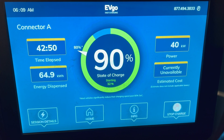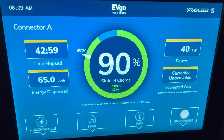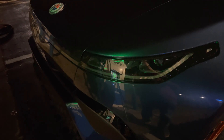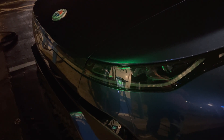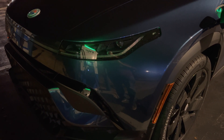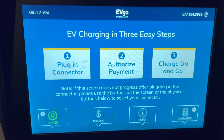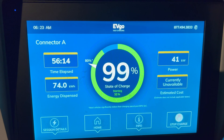I just hit 90 percent and we're solidly at 40 kilowatts. Total time is just under 52 minutes, and I'm going until 100 percent. I've noticed the cooling fans have only been running every once in a while. Over 94 percent, power is currently 41 kilowatts. As I approach 100 percent, I'd recommend only charging from 80 to 100 percent if you're on a long trip where it's absolutely necessary — otherwise charging is much slower than from zero to 80 percent.